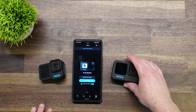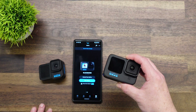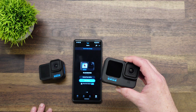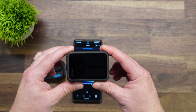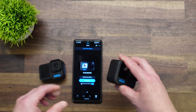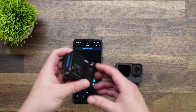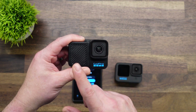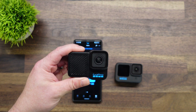Now on the regular Hero 10, that's not a huge issue — you can connect to the Wi-Fi hotspot because you can look at the back screen and figure out what the Wi-Fi password is. But on the Hero 10 Blackbones, obviously there's no screen, so there's no way to look up what the Wi-Fi password is.